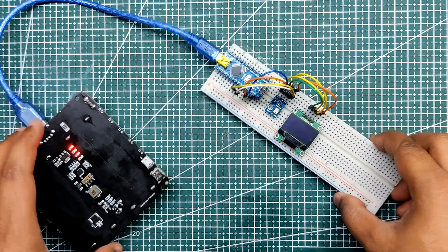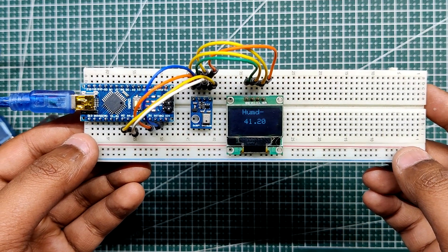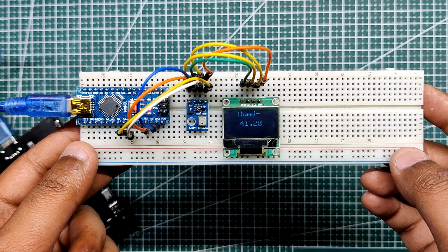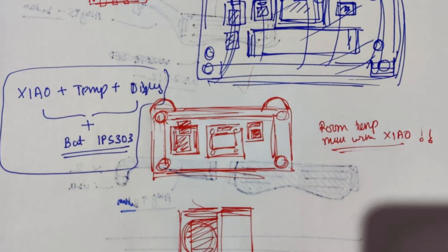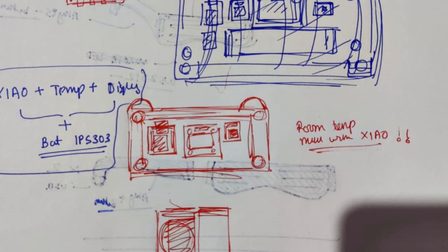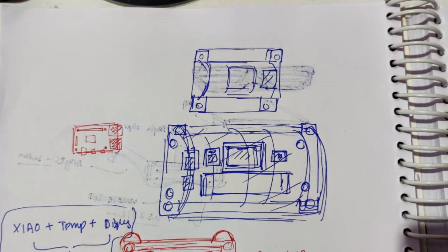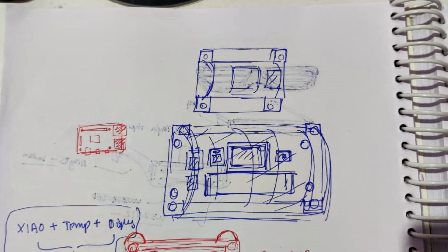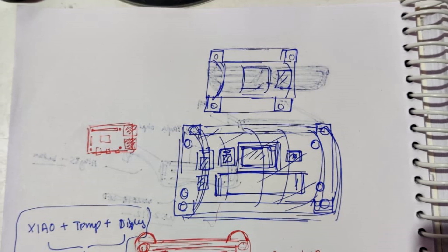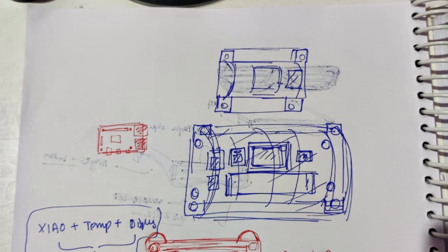We use a power bank module to power the Arduino setup with 5V from the USB port. The temperature meter arrangement on the breadboard is just the beginning — the final product would be an all-in-one board with a smaller MCU, either a Xiao M0 microcontroller or ATmega32AU chip. A battery will also be added to power the MCU, display, and temperature sensor. The entire device will be housed in an elegantly designed 3D printed body with holes for mounting.